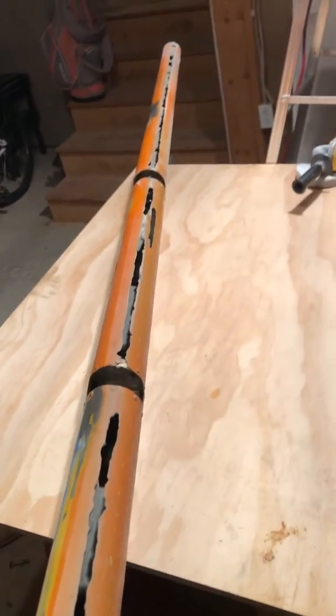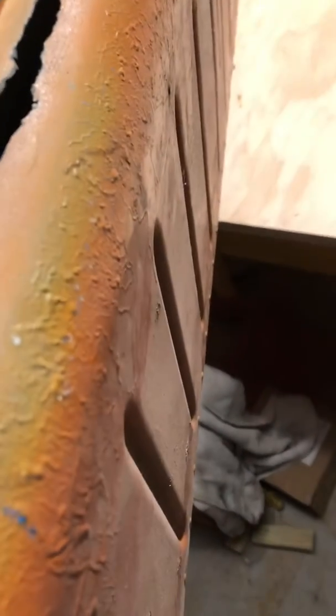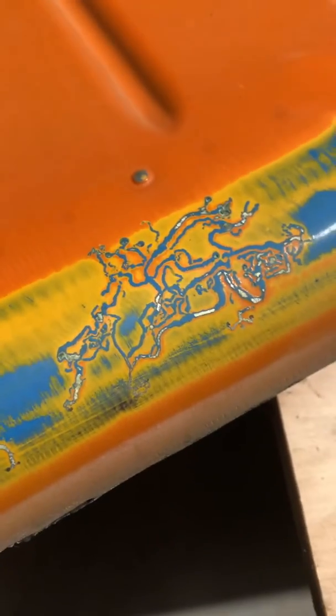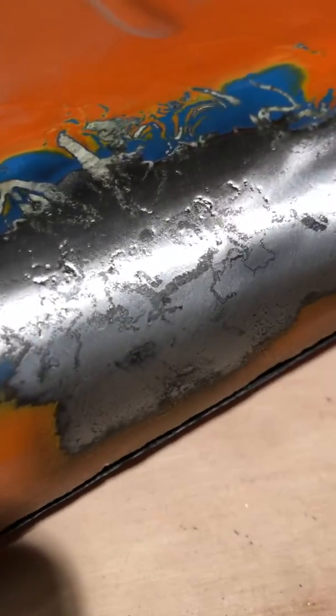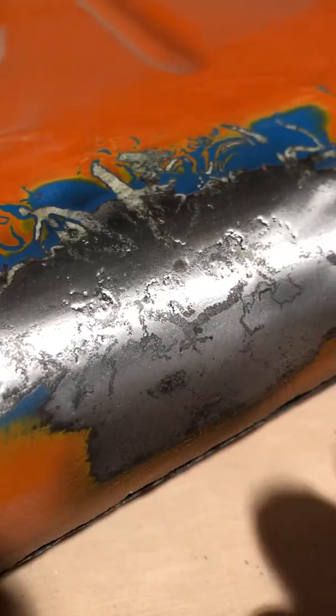Severe corrosion. Filiform. Filiform artwork. Filiform completely torn away and pitting. This is just a nice area, untouched.